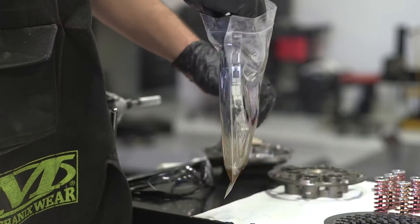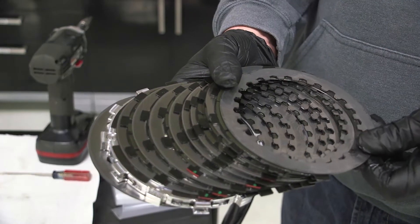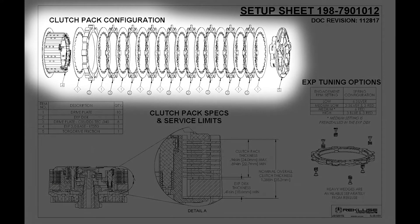Soak the EXP and friction discs in new oil for five minutes, making sure the EXP and friction discs are coated on both sides. When installing the clutch pack, refer to the setup sheet included in your kit for the correct order.